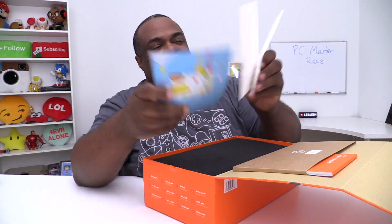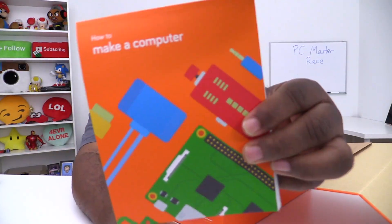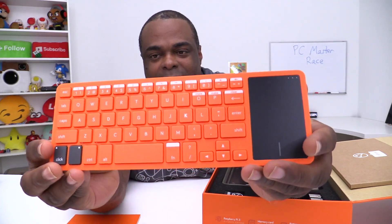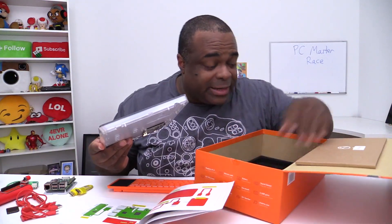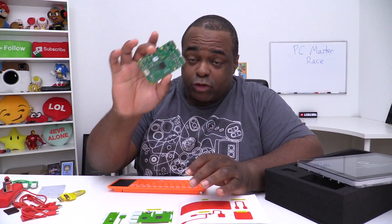There are stickers and things so I can customize it — I'll do that later. Here's the book entitled 'How to Make a Computer.' You have the trackpad and the keyboard right there, and a USB in the back is for charging only. Following the instructions, I'm just going to take out all the pieces. Now let's follow these directions and get started. This is going to be powered by the Raspberry Pi 3 — this is the brain of the computer.